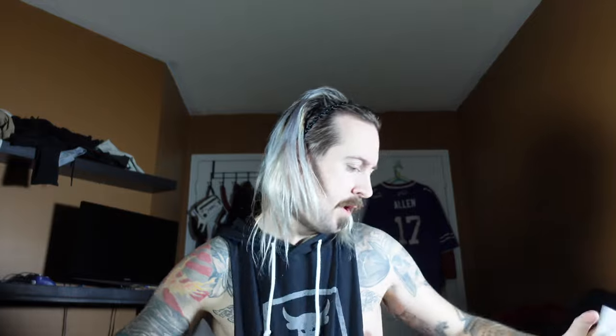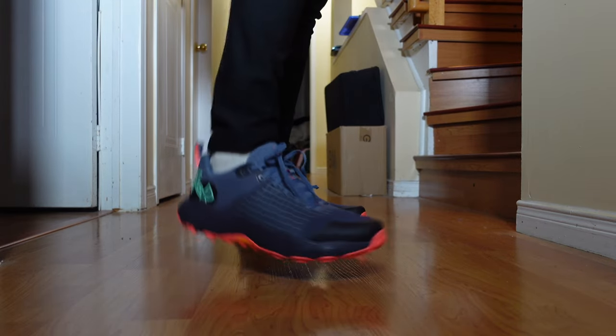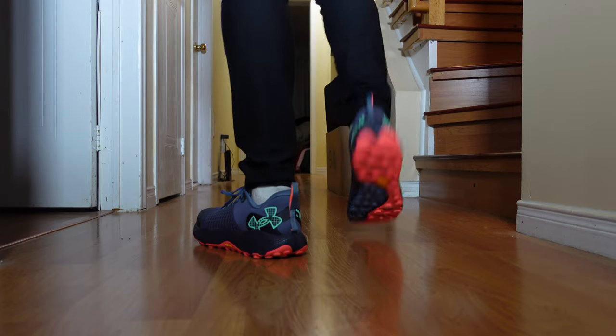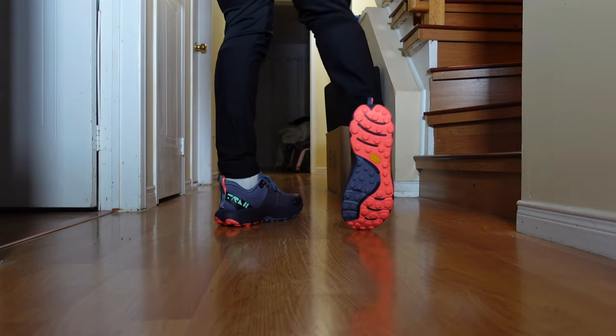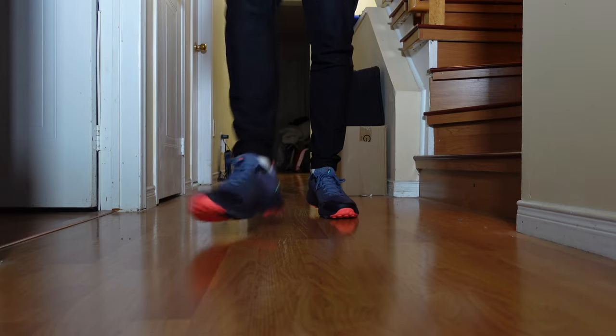Let's do one more 360 of the shoe, then the shoes side by side, and then we'll get them on feet. For these low-cuts I'll tell you right away — I do like the way they feel on my foot a lot more than the previously reviewed high-cut version. The high-cut does cost a little more because of the extra stitching, but personally, feeling-wise, I really like how these feel on feet.